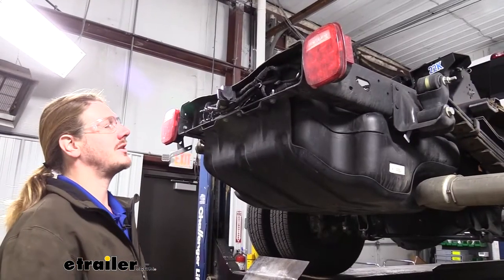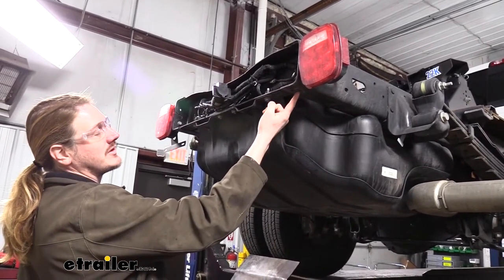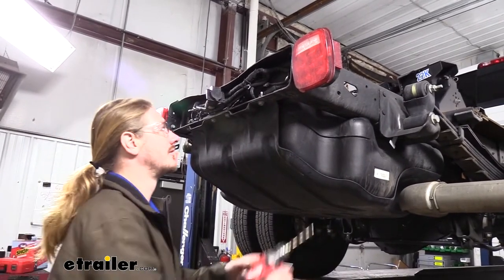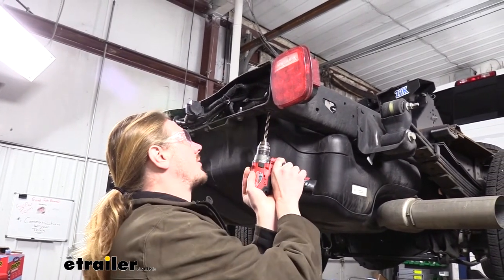We'll begin our installation at the back of the vehicle. Right at the very end of the frame, you'll have a rivet located on each side. We're going to drill these rivets out — this is going to be our starting point where we're going to be mounting our hitch. We're going to use a 3/8-inch drill bit to remove the rivet, starting at the center of the rivet and drilling right on through.